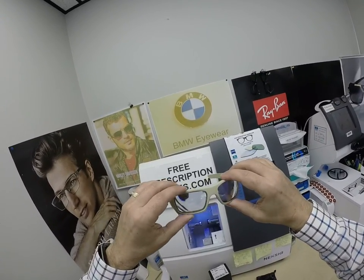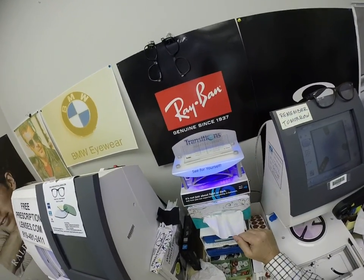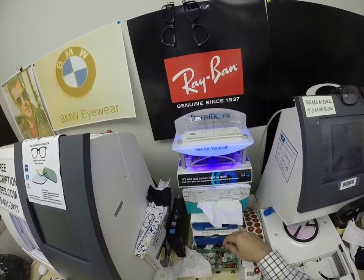I need to get these shipped quick, so let me go ahead and activate these. As you can see, I have to do this one quick. It takes about 30 to 45 seconds for the lenses to darken, a little bit longer when you come back inside — 45 seconds to a minute, minute 15.